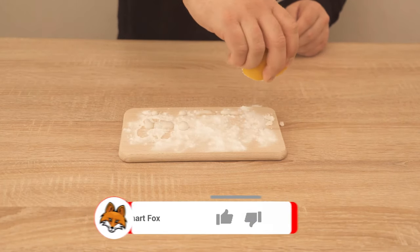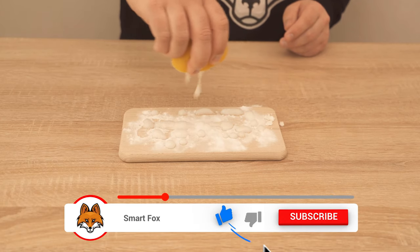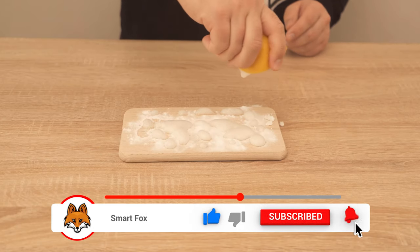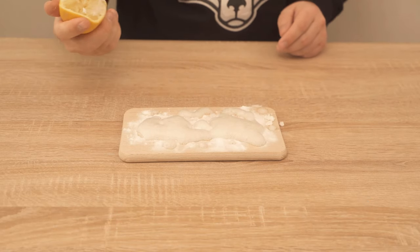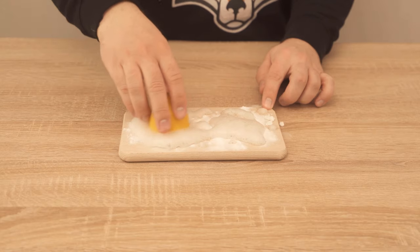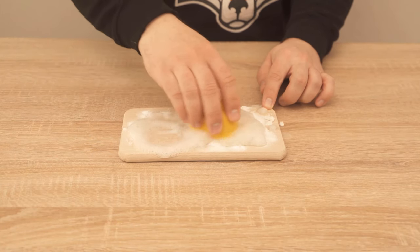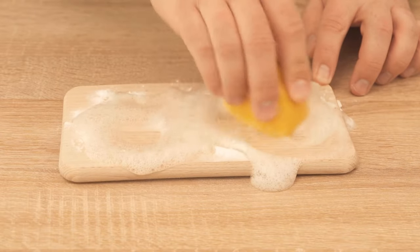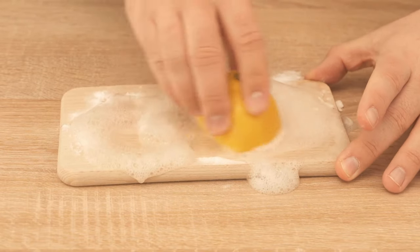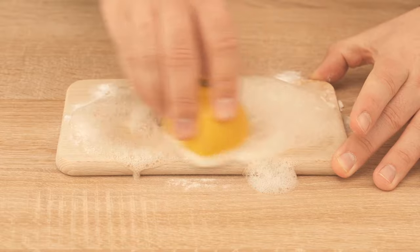Here you can see directly that the baking soda begins to foam — that is a reaction taking place. Once we've done that, take the cut side of the lemon and start rubbing it over the wooden board. The combination of the baking soda and the lemon makes sure that it's really cleaned nicely and is also free of all kinds of bacteria again.